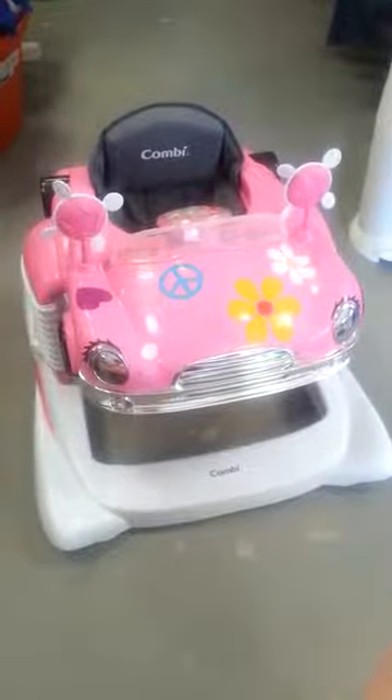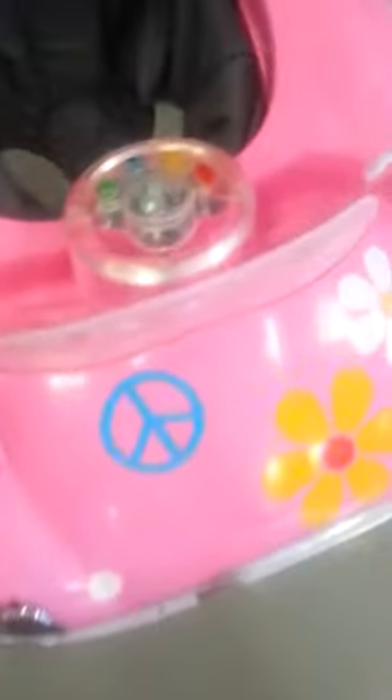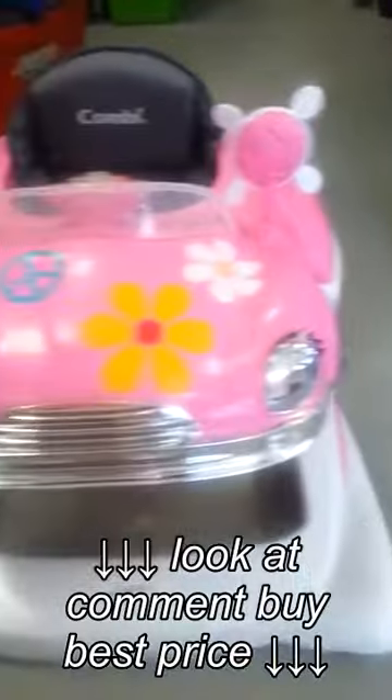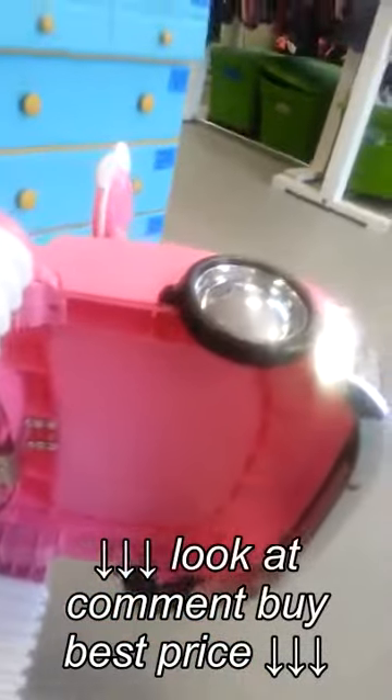This is Gabby with Gumdrop Swap and I'm going to show you how to replace the batteries in a Combi Flower Power infant walker. This is where you need to get to the batteries, but it's not in a very obvious place. You're going to need a Phillips head screwdriver and you'll need two AA batteries.